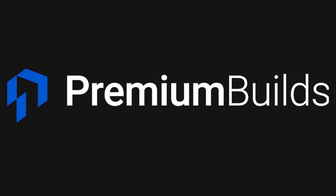Hi, I'm John, welcome to Premium Builds. The Gigabyte DS3H — and I will get that name wrong at least once in this video — is one of the most affordable B660 motherboards out there. But are you compromising if you do choose this for your build?